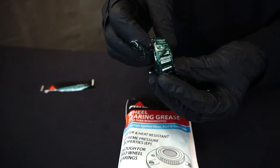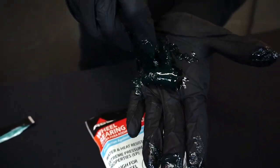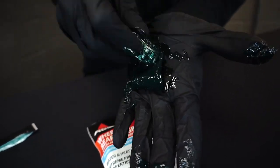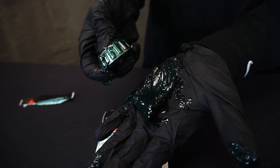If you're not sure, just keep doing it — you can't put too much in there. Just do it until you feel comfortable that the grease has fully penetrated the needle bearings and into the race. And there you go — that's how you pack a bearing.